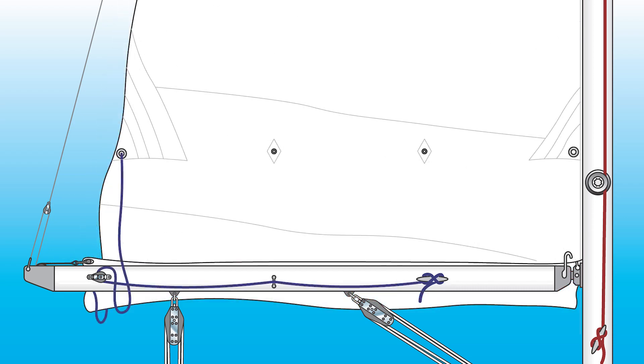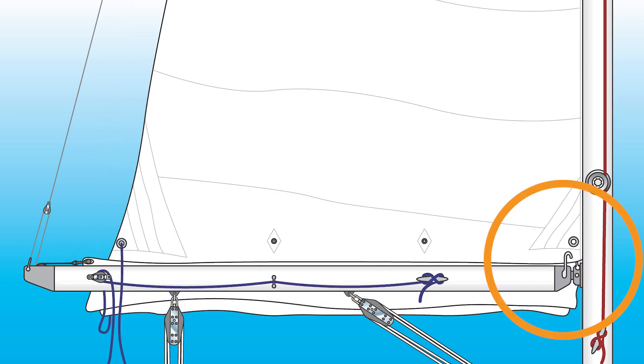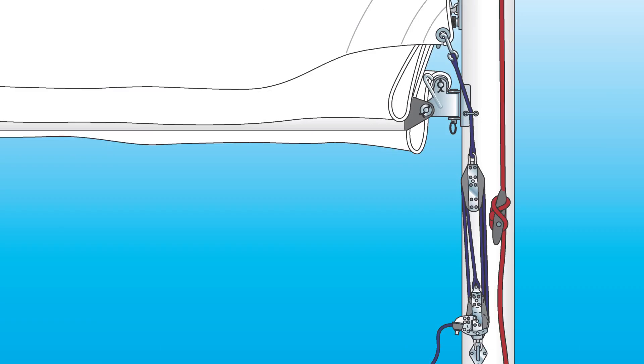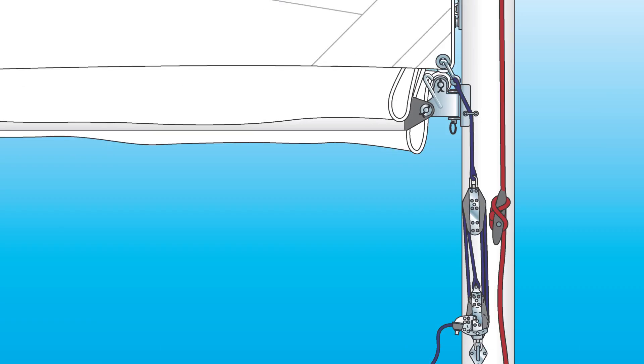This allows you to lower the main down, get the reef point close to where you want it, and then cleat the halyard off. Then simply attach the Cunningham to the reef point and cinch it down. No need to retension the halyard to get the luff tight.